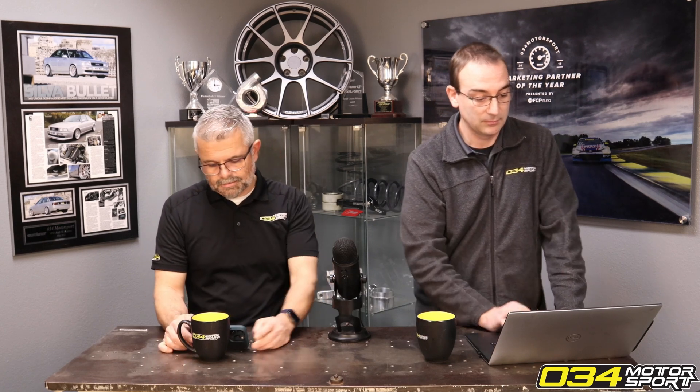Someone would like to know why the Stage 3 RS5 makes less than the Stage 3 S4. They're different turbos, different setups, slightly less displacement. It's different hardware — the motors are slightly different, the turbos are very different. And honestly, the difference between 710 and 720 horsepower is very small. They're different cars with different motors.